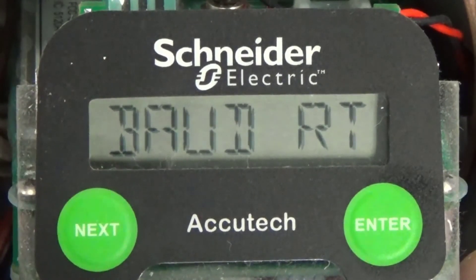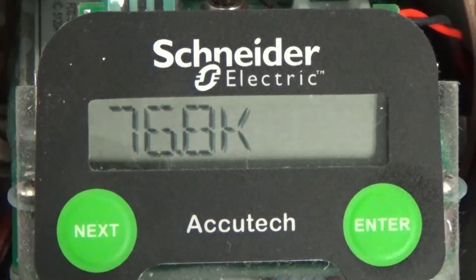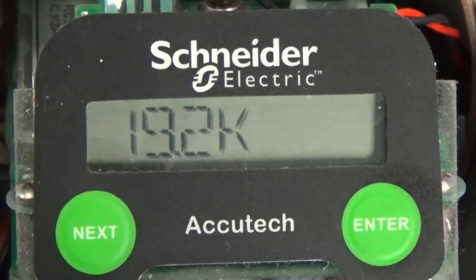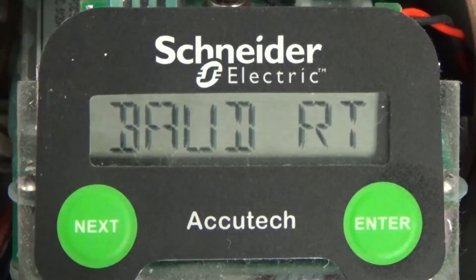Press the next button to display the next submenu item, baud rate. Press the enter button to enter the baud rate submenu. Using the next button, scroll through the available YSTAR baud rates and choose the desired rate, making note that any field unit configured to use RF channel 16 will need to be configured with the same YSTAR baud rate. In my example, I selected 19.2k. Once the desired rate is displayed, press the enter button to accept the setting. Baud rate is again displayed.